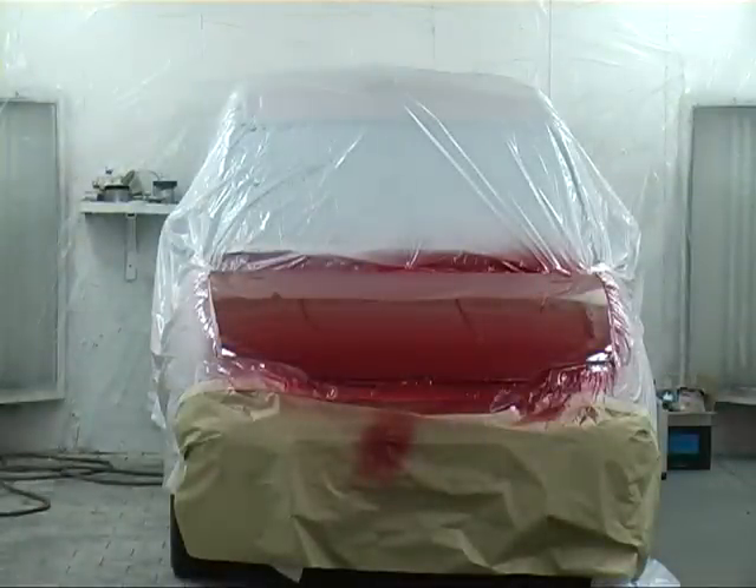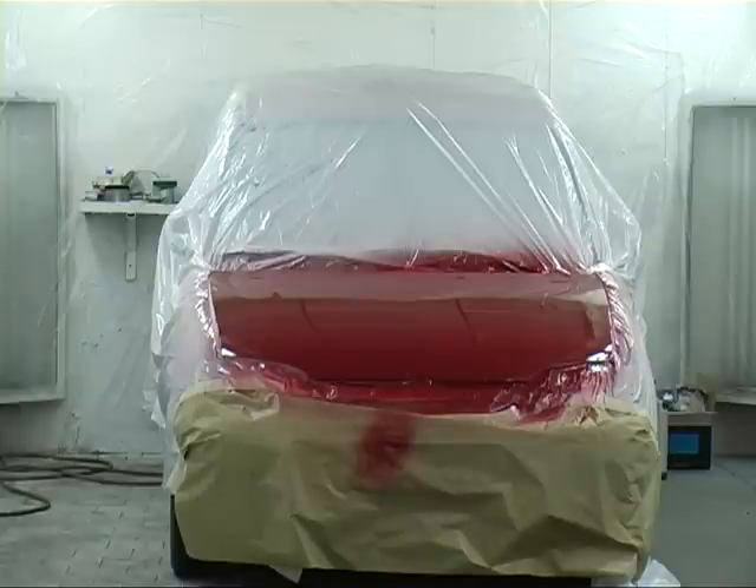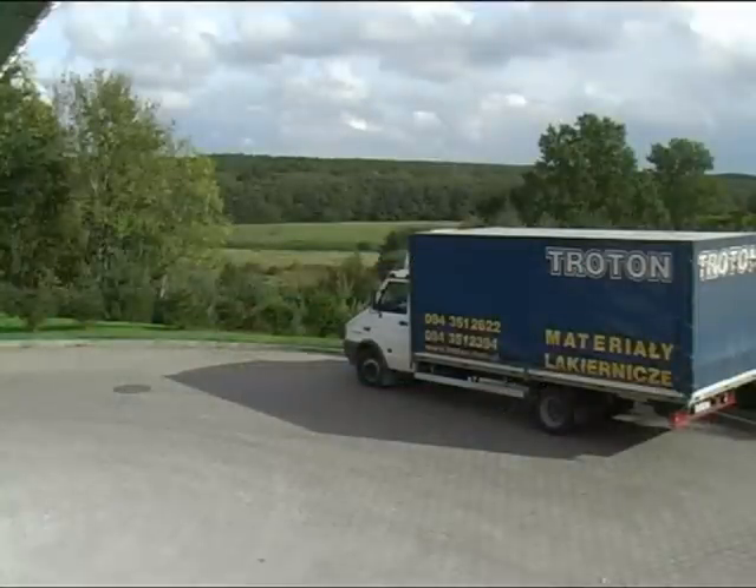The car is finally ready. The use of modern materials and tools has allowed the period of time needed for repairs to be shortened to barely a few hours.